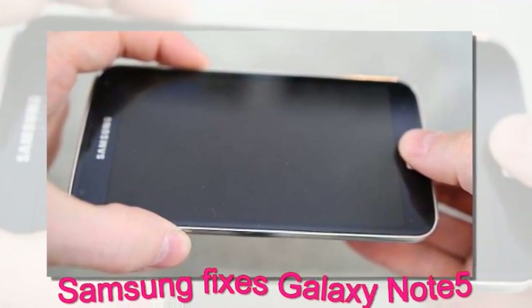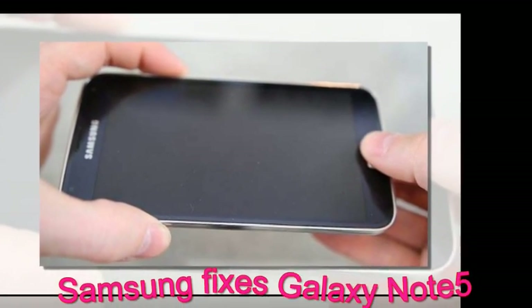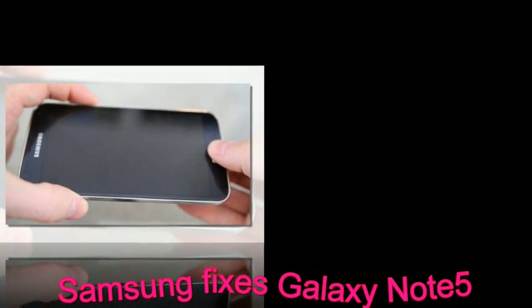As for the earlier buyers, well, if your Note 5 lasted until now, you are probably safe — but still watch how you insert that S Pen.